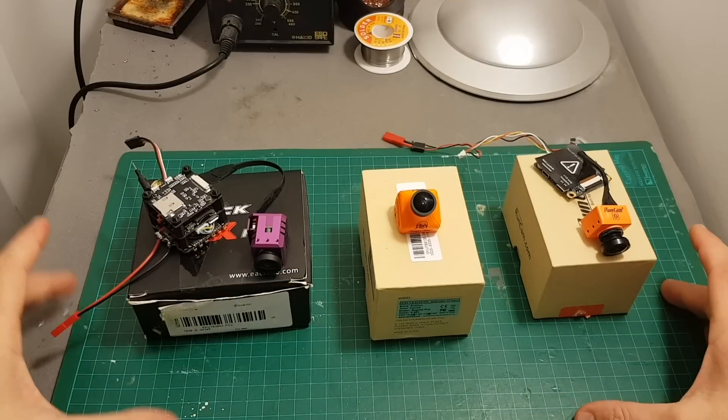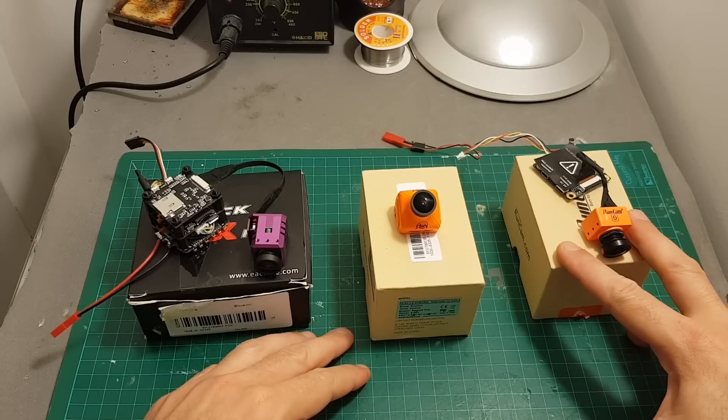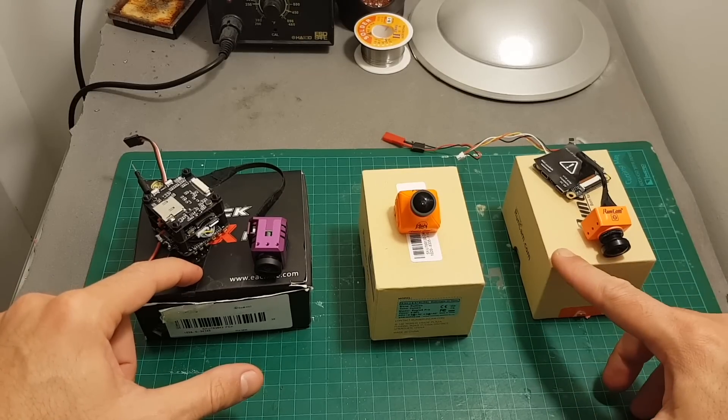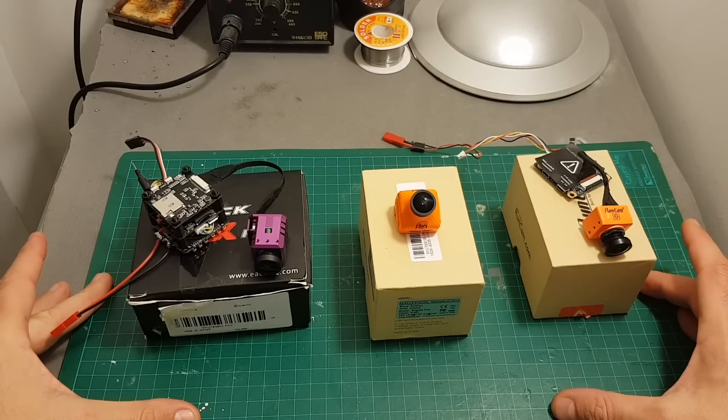So overall, on average the RunCam Split 2 had a latency of 140 milliseconds, the RunCam Eagle 2 Pro 100 milliseconds, and the iSHiinS Tech X surprisingly beat the RunCam Split 2 and had an average latency of about 120 milliseconds.